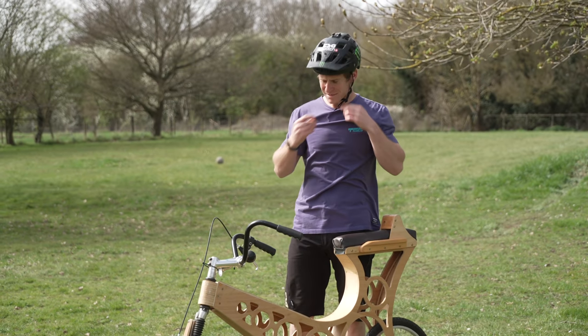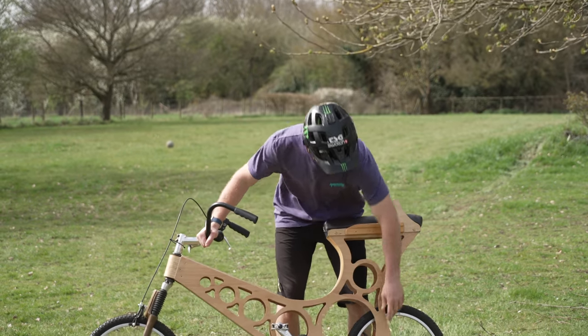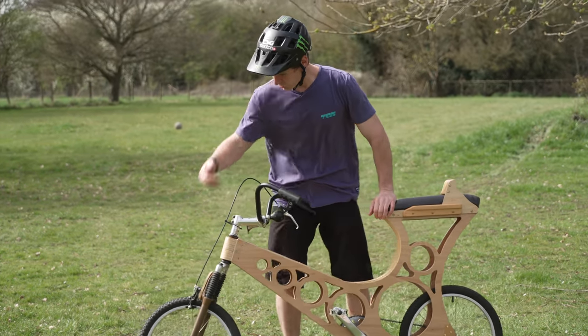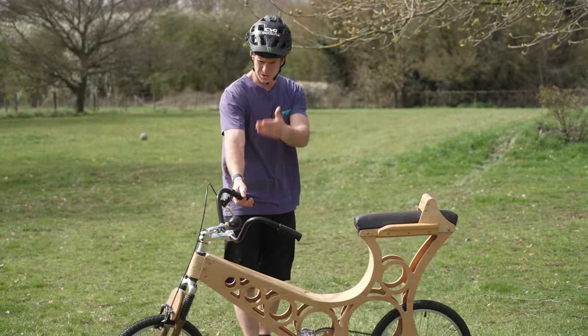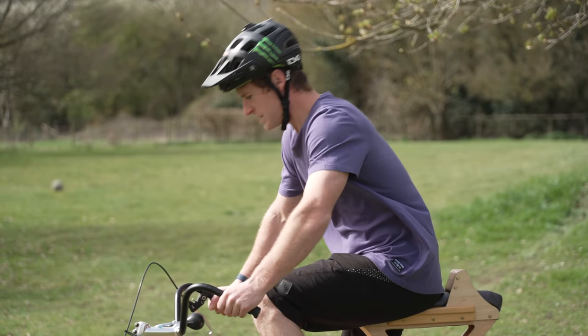I actually think it's going to last longer than you'd expect because it's quite good. We've still got metal dropouts for the wheels, normal forks, metal wheels, metal bars and all that - so really it's just the frame. Let's give it a go and see how it is.